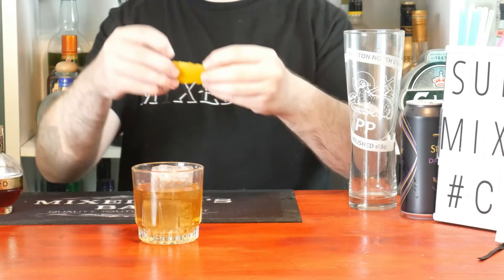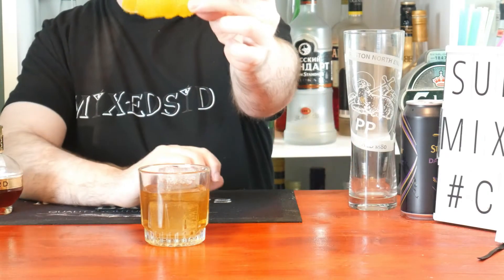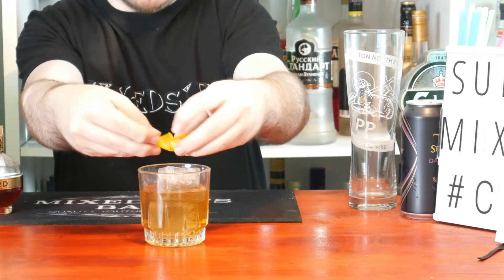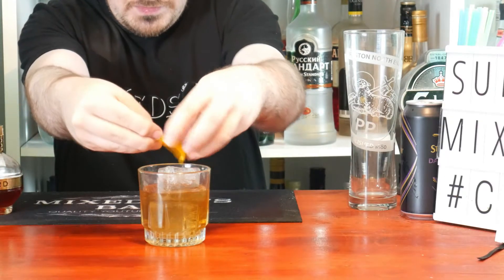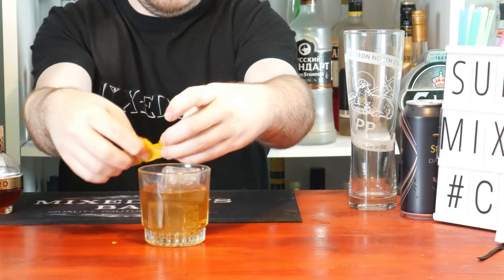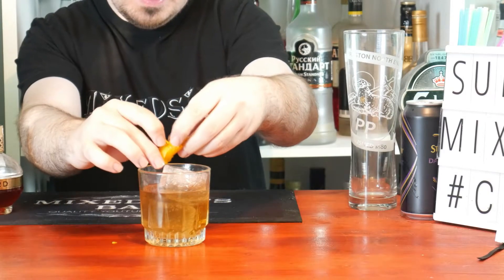Beautiful. The final thing to do with the Three and a Half Ounce of Happiness is get your orange zest. We've got a slice of orange — give it a twist, release that aroma. That's how I like to do mine.